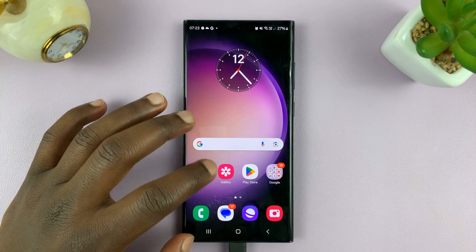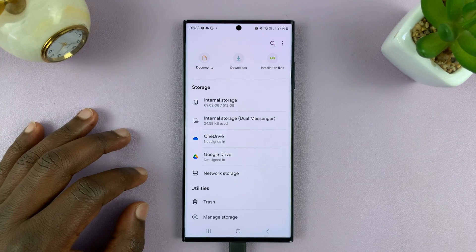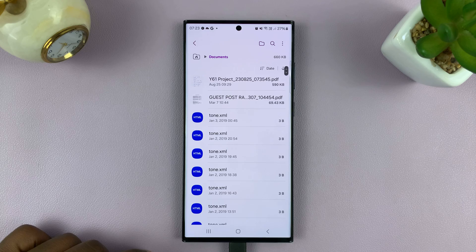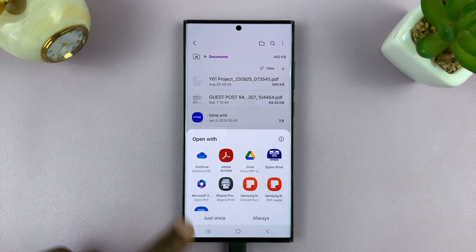With that setup done, you want to go and find a document to print. I'll go into Files, then go to Documents and find a document. I'll print this one, for instance.